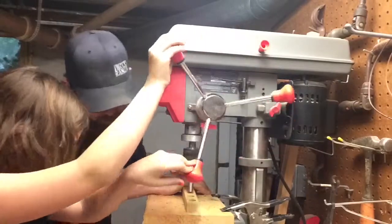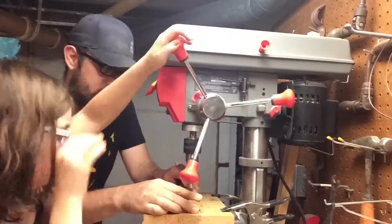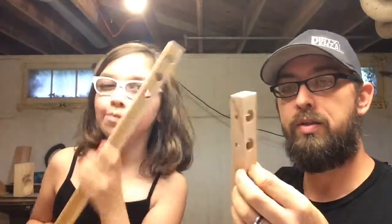Let's do it! Alright! So we got our holes drilled for our pegboard — it came out pretty good, didn't it? Mm-hmm! You can see through them pretty nicely. Show me! What do you think about the drill press? It's fun! You did a really good job on it.